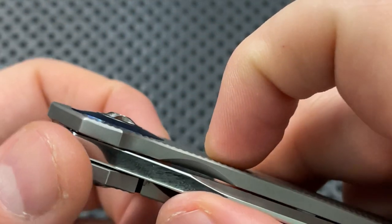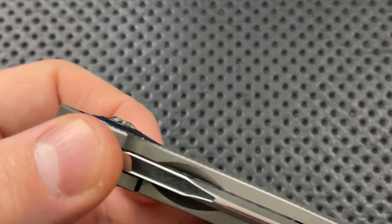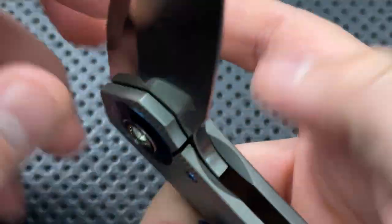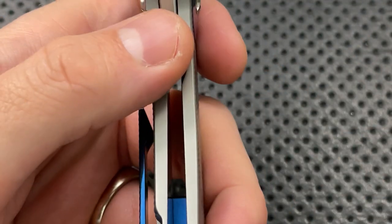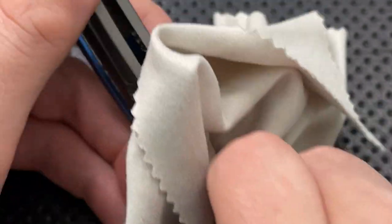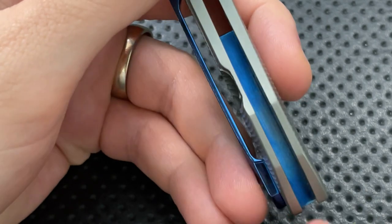If we look a little closer here, we have a little engraving here — Drifter number 66. Apparently I get my kicks on Drifter 66. The inside of the backspacer does not have the same level of high polish as the rest of the knife — I'm not going to drag them for that. There's a little Skiff Made Blades logo on there.